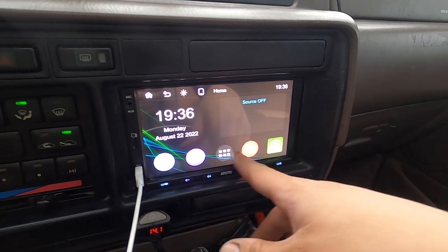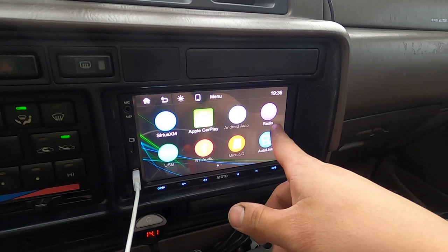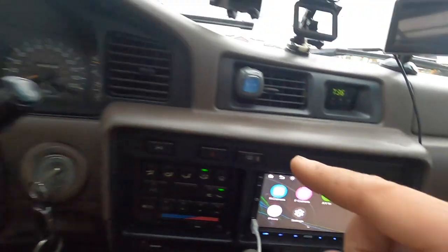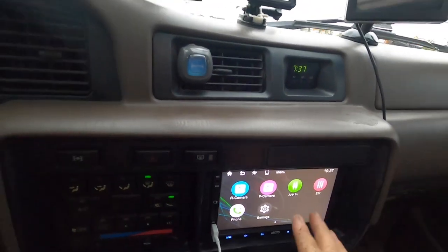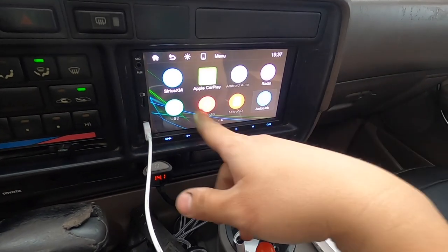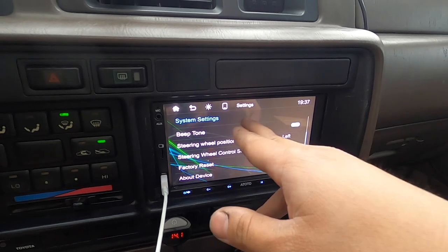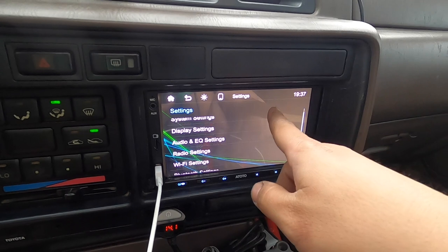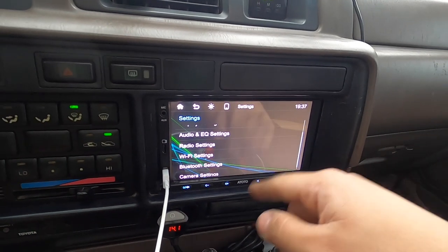Some other settings include Apple CarPlay, micro SD, and Android Auto for all you Android users. You can play the radio - my audio works fine now. This thing also has a wire for a rear camera, front camera, and a wire for steering wheel controls for people with newer cars, though I didn't hook up any of that. There's also AV input, an equalizer, and then in the settings you've got system settings, display settings, EQ, radio settings, Wi-Fi settings, and Bluetooth settings. All pretty self-explanatory.